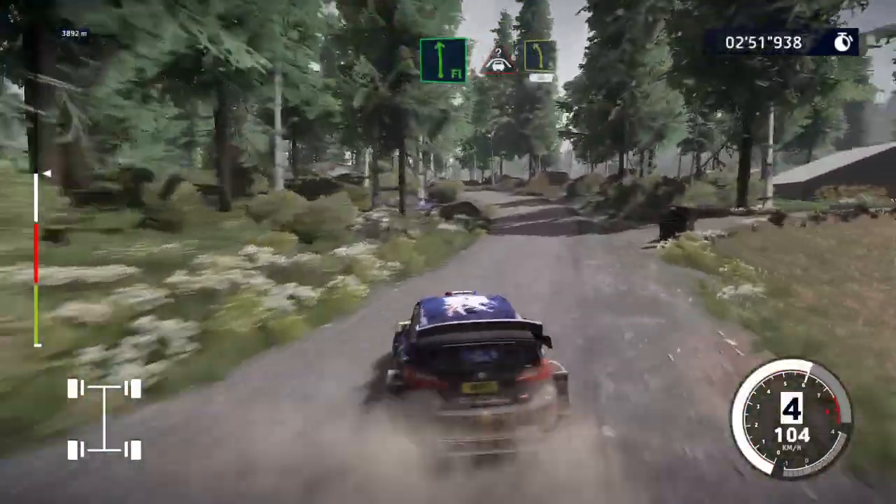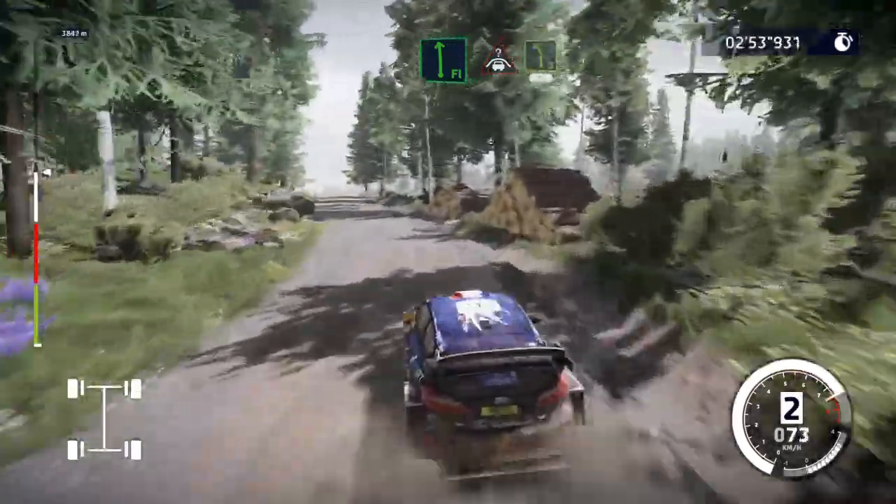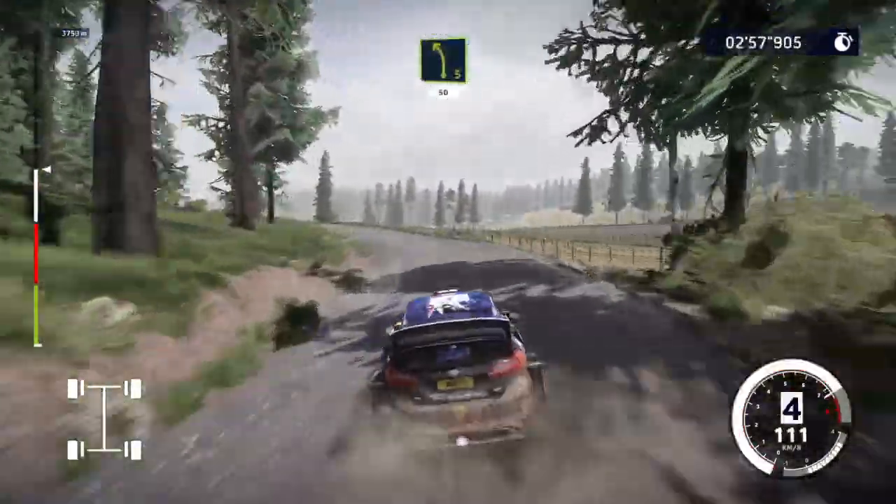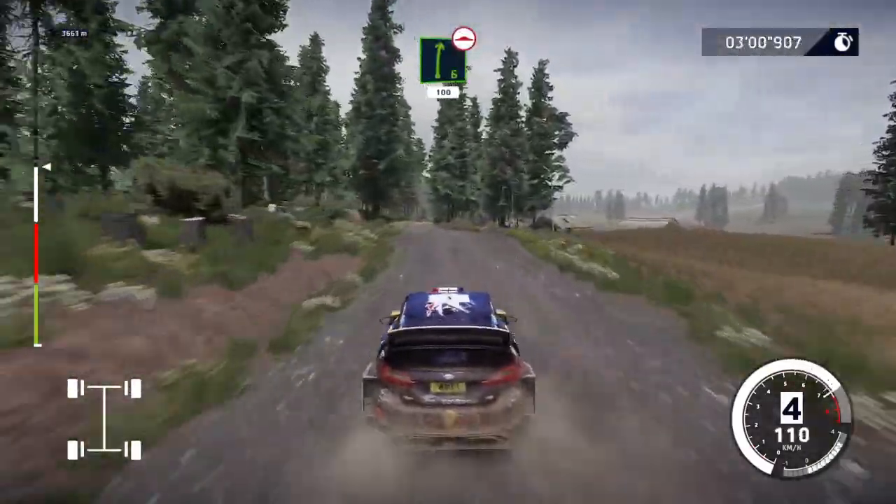Into crest, keep middle, and left 5, medium, keeping 50. Right 6, cut, bumpy, 100.